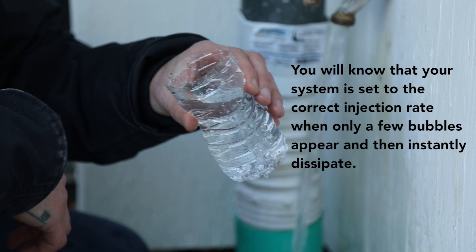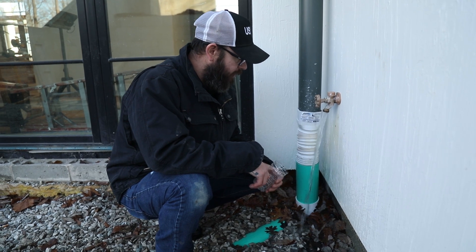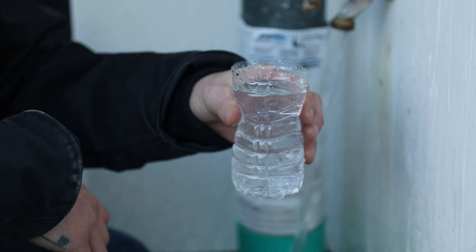Most likely, we'll make a return trip here in a week or two and revisit the injection rate. But right now, I'm pretty satisfied with how this is turning out. That should be your target.